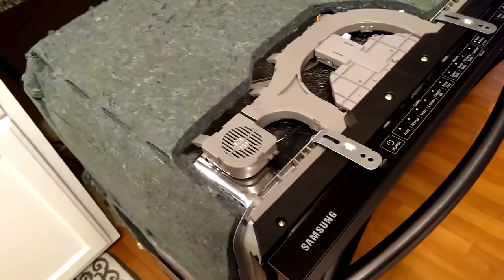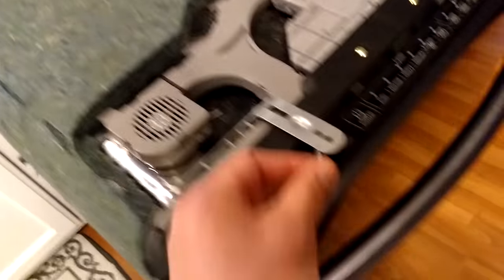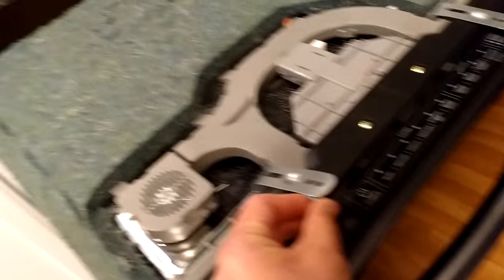The first thing I've done is turned off the power from the breaker. Then I remove these little clips from underneath the counter, and now I'm going to tip the unit on its side.